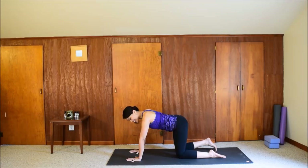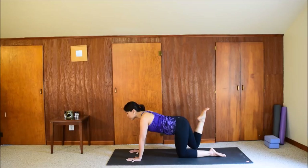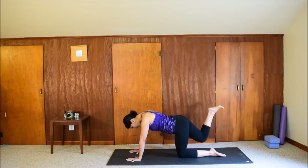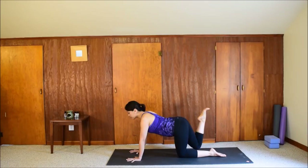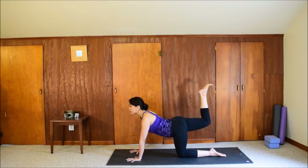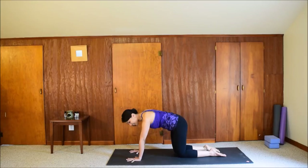Now we'll do the same spinal movement but add the leg. Lift the right leg up, keep your leg bent. Drop the belly, arch the back, look forward — inhale here. Exhale: round your spine and bring your knee into the chest. We're starting to activate our core. Let's do a few more. Inhale — right leg back and up. Exhale — bring the knee in. Really hug the thigh in, push the floor away. Last one: inhale, exhale, knee to chest. Hold it here. Breathe for three, two, one. Release your right knee to the floor.